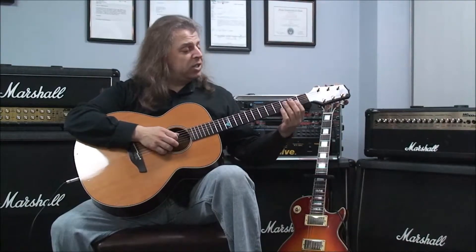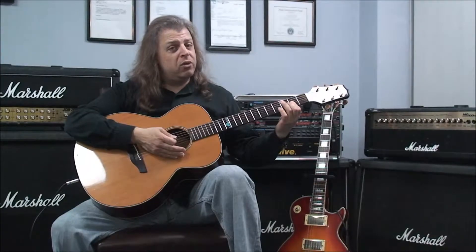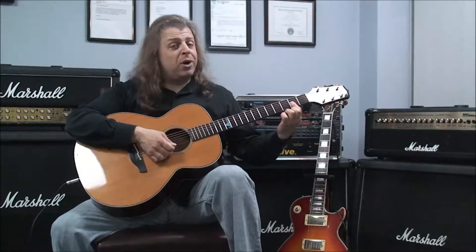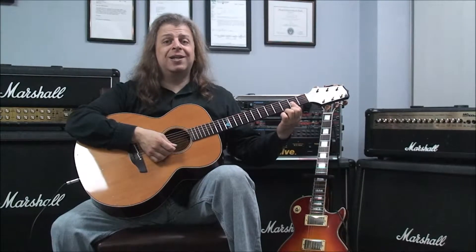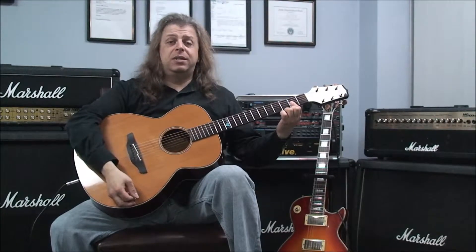Our next chord is D major 7. That's played with the fourth string open, no fingers on it, then your first finger bars the second fret of the first, second, and third strings. Again you strum four. And that's D major 7.